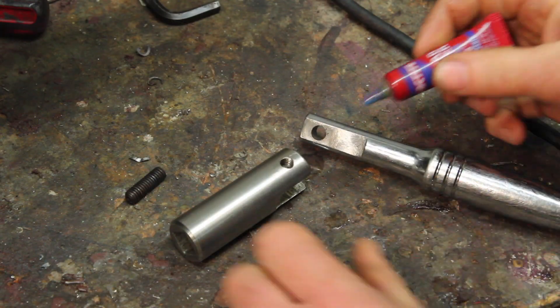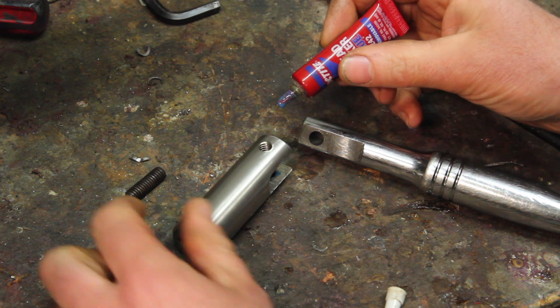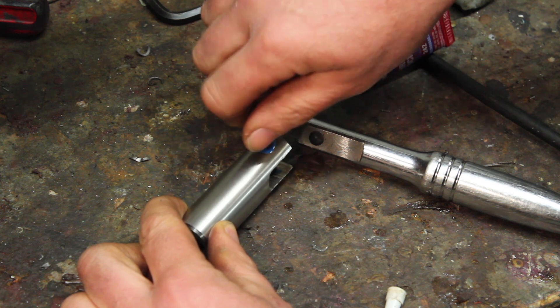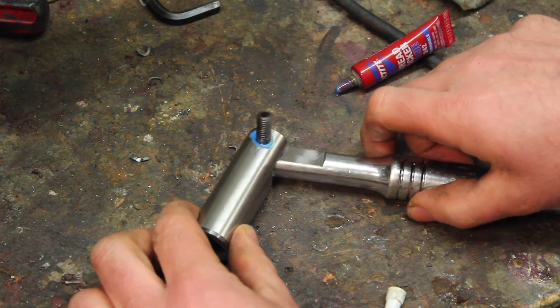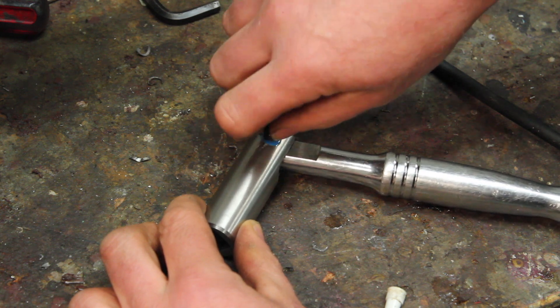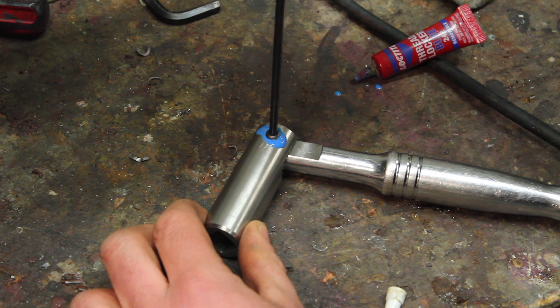If I can keep this thing at the proper angle you'll never see how badly off-centered this slot is. The set screw is going to thread through both sides of it, which should help keep it together pretty well. A little Loctite on there to keep that in.